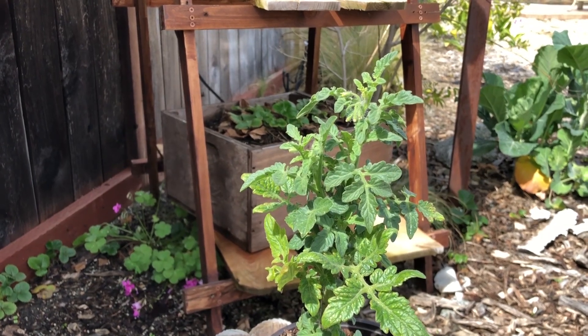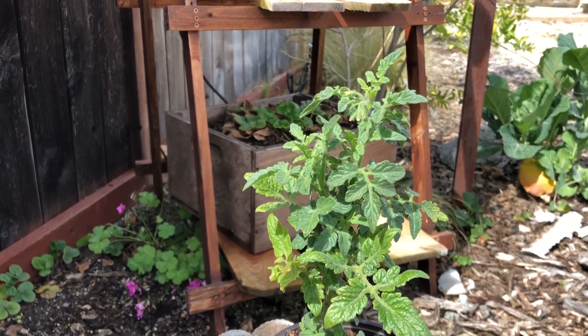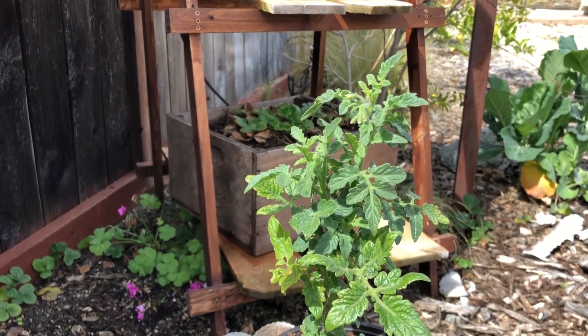I'm going to be adding some Dr. Earth fertilizer to the soil. It's high in calcium, which is very important for cell wall development.